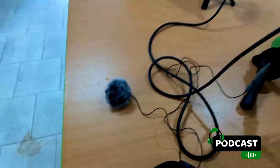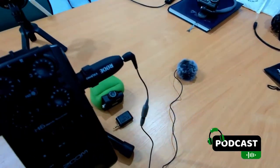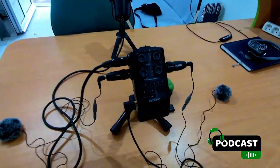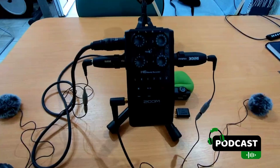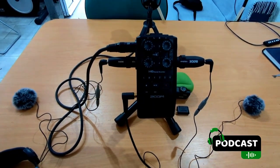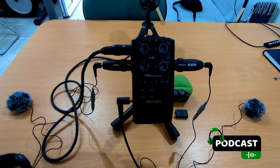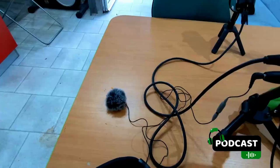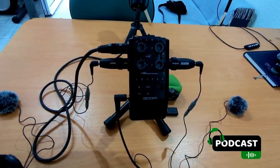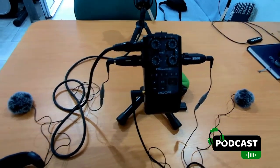I have two Rode lavalier mics going into two Rode adapters into my Zoom H3, and those adapters give me the phantom power — or allow me to configure phantom power at 48 volts. So the two lavaliers will work for maybe two guests when I'm out on location.